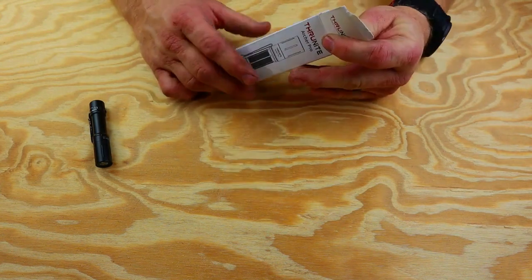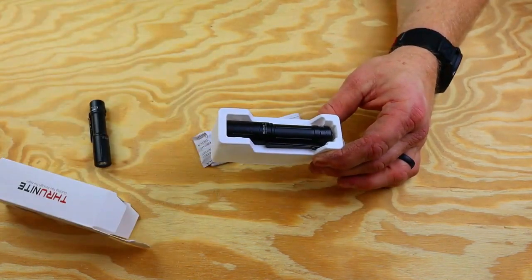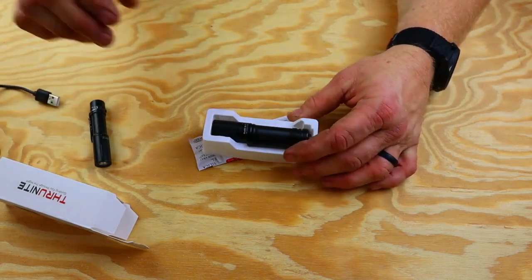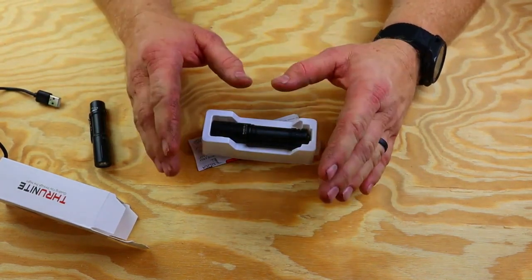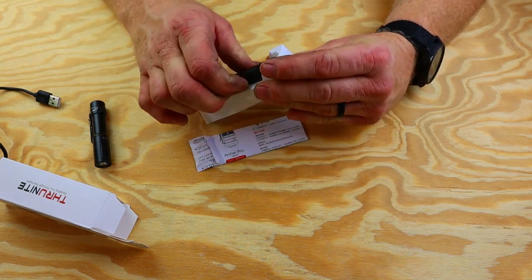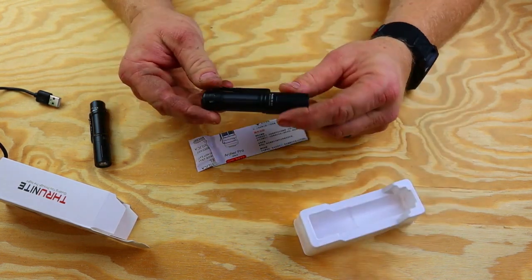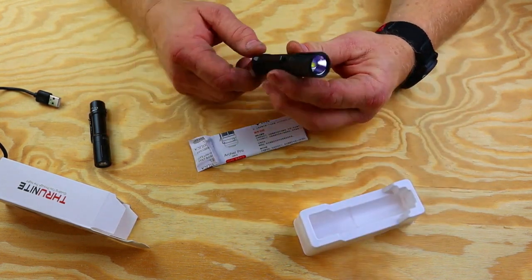So let's open it up and see what we got. We're going to go through some of the specs. I've already opened it and charged it because I've used it a few days. We're going to give it a few more days before I make my final review. But as you can see, it's very dirty — it's been in my pocket, in an attic, and in the crawl space, and it has done phenomenal.